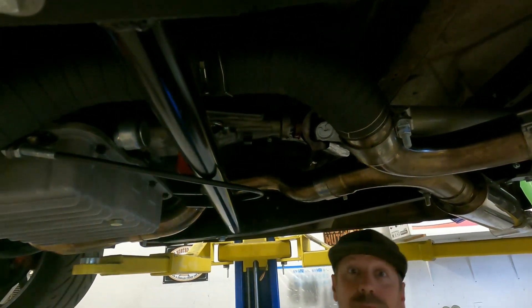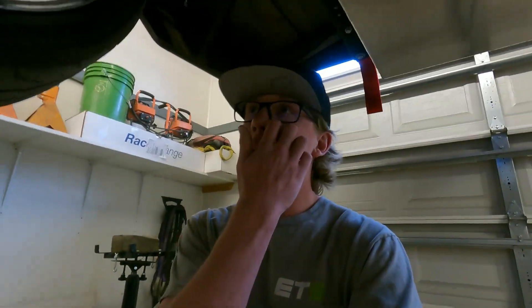We gotta jam her apart and slap it back together as fast as we can because we've got stuff coming up. That wasn't exactly the way we were expecting it. The truck handled good, but with our gearing we wanted to know what kind of speed it would do - we wanted to test what kind of speeds it could hit on a faster track. It did the speed, but didn't quite like it, so we'll have to figure that one out.